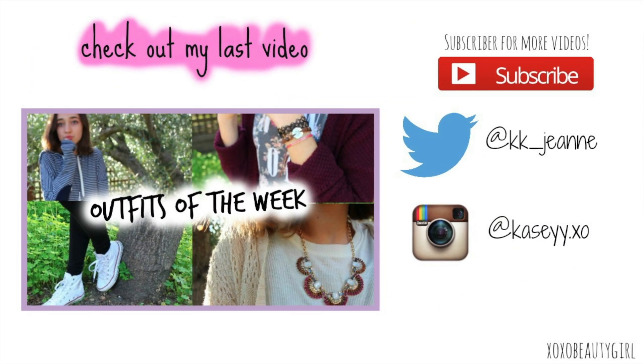Anyways, I hope you guys enjoyed this video. Leave me a comment and give it a thumbs up, do all that stuff, and I'll see you guys in my next video. Bye!